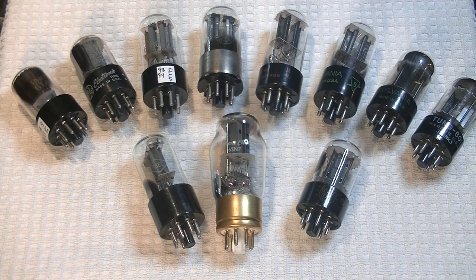That reminds me — one of my customers asked if he could use the much lower-rated 6SN7 GT tubes in the Freya Plus, and a prompt answer came straight from the owner himself: yes, any 6SN7 or close variant can be used in the Freya.